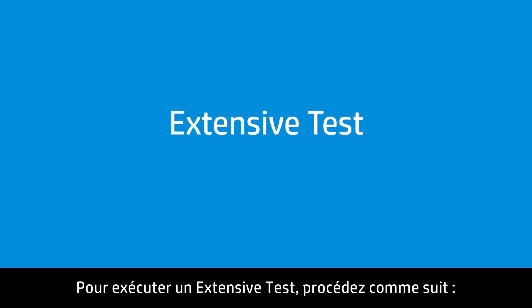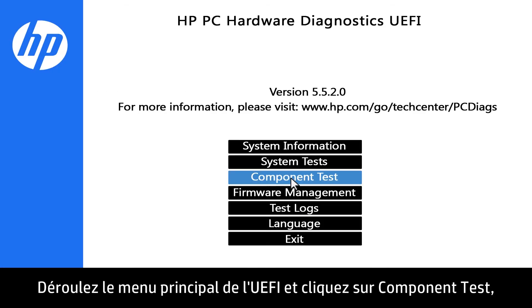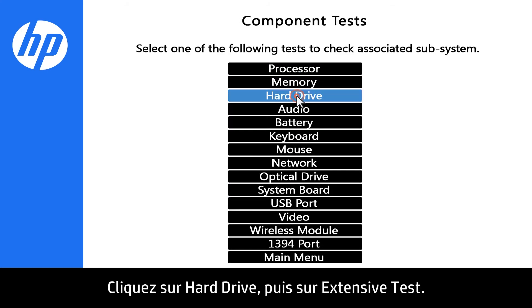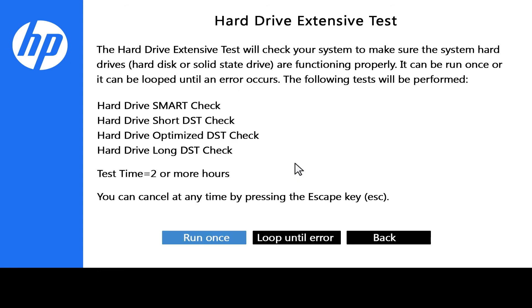Follow these steps to run the Extensive Test. Click Main Menu, then click Component Test. Click Hard Drive, then click Extensive Test. Click Run Once.